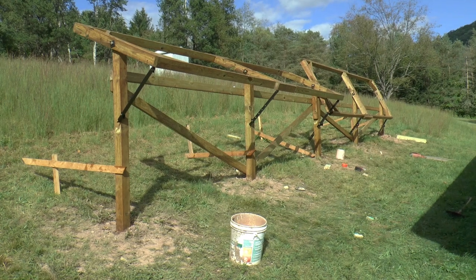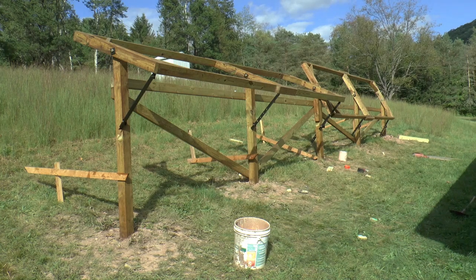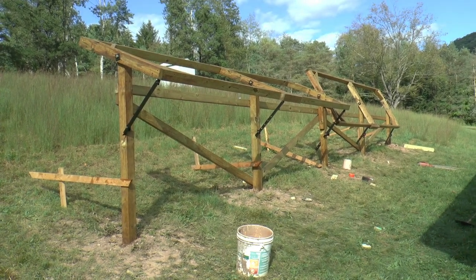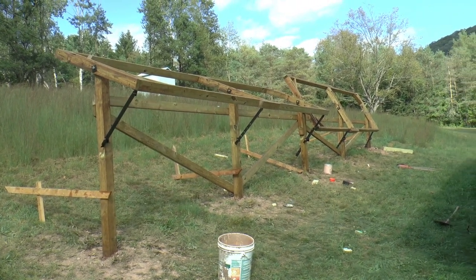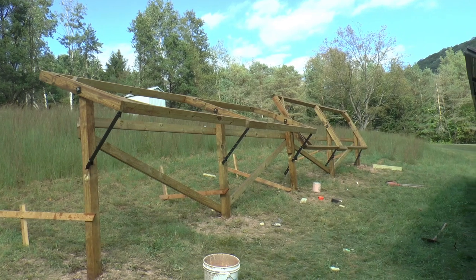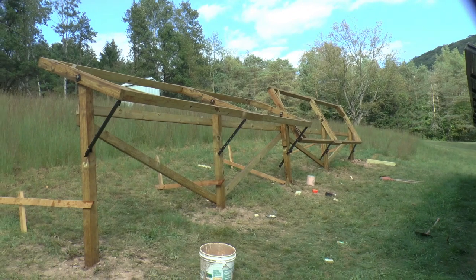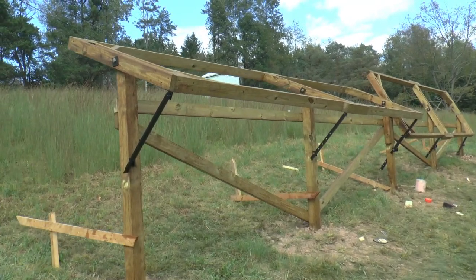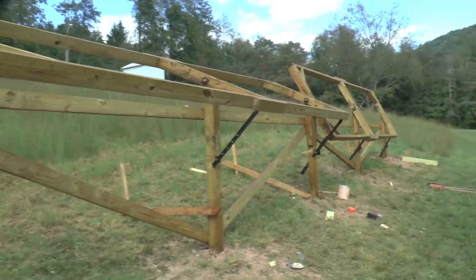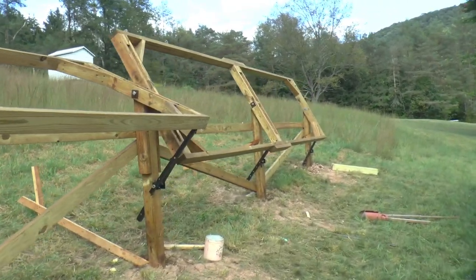The next day I got the posts leveled and squared, the holes drilled for the pivot, and the bracing all on. And the next day I built the frameworks. Today I made all the brackets and stuff for the tilting parts — the angle iron parts — and we're just about ready to put some panels on.